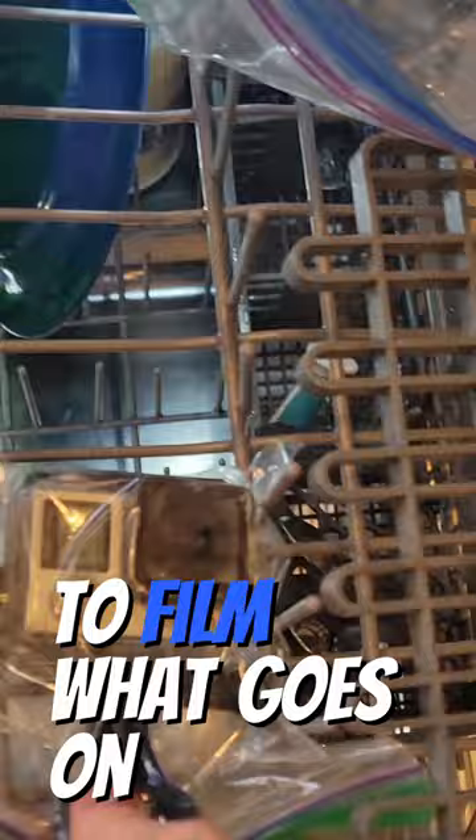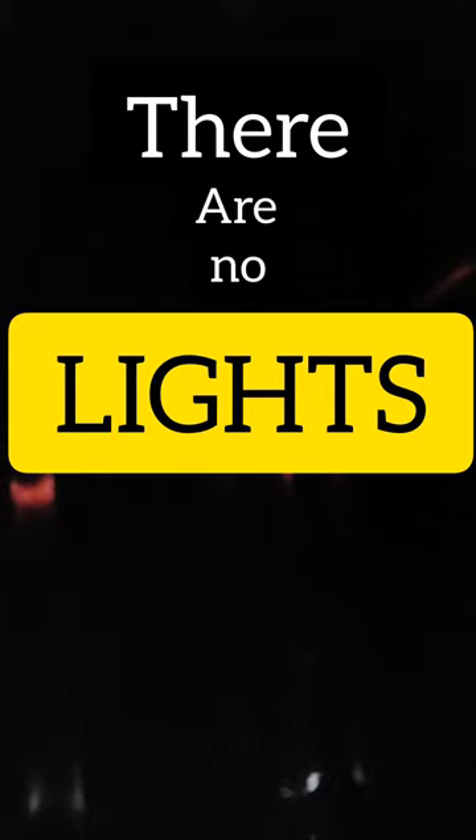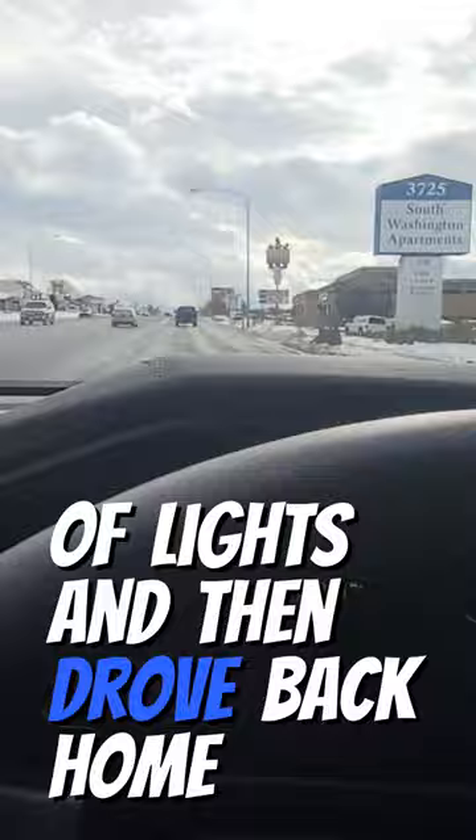But then I realized something important — there are no lights in the dishwasher. So I got in my car and ran to Dollar Tree to pick up a bunch of lights, then drove back home. I turned the lights on, put them in a plastic bag, and threw those in the dishwasher.